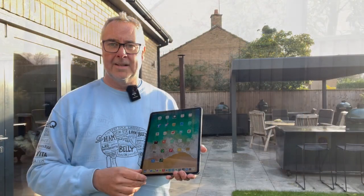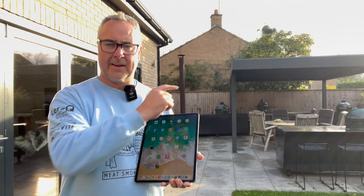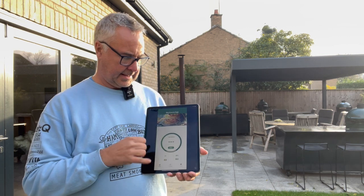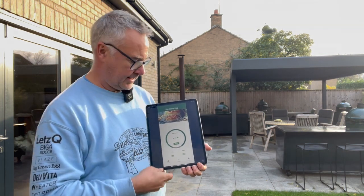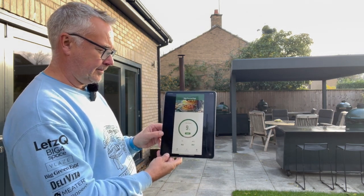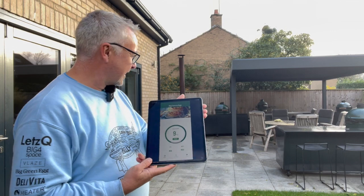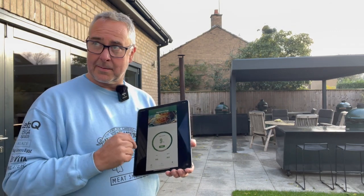I'll move down the garden and show you how far away we can be and still maintain a connection. The egg is just over here — about 10 metres away. I'm going to fire up the app and it should connect. It took a little while but it did connect, showing that it can connect at 10 metres. I'll go a little bit further and do the same experiment.